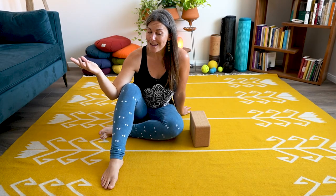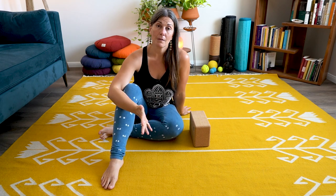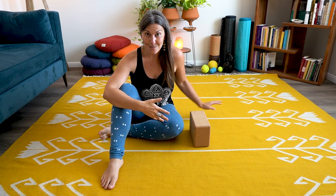My name is Alisha and welcome back — or welcome to my channel here on YouTube. I'm on a mission to help you self-heal injuries, pain, and trauma so you can access more mind-body freedom.